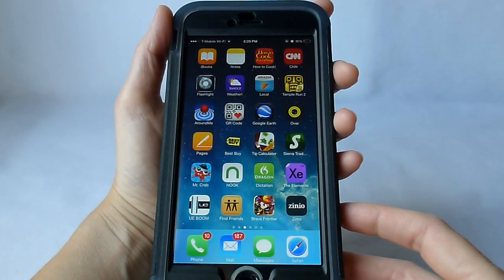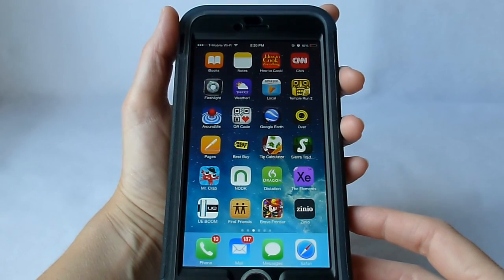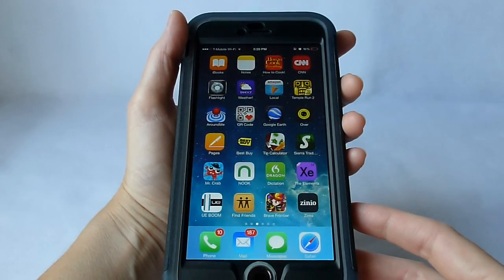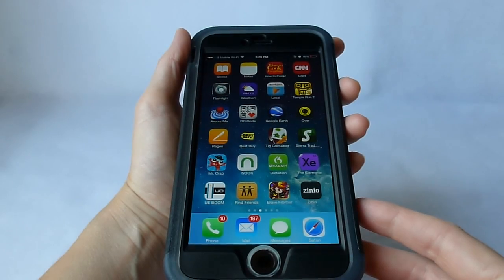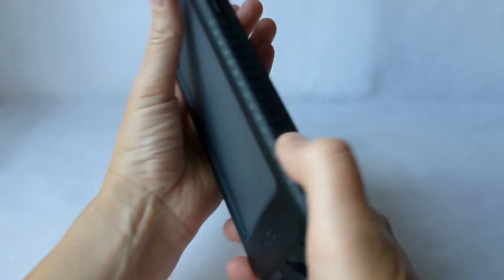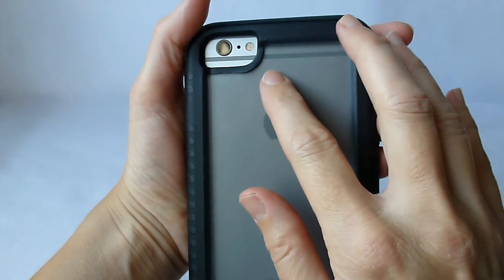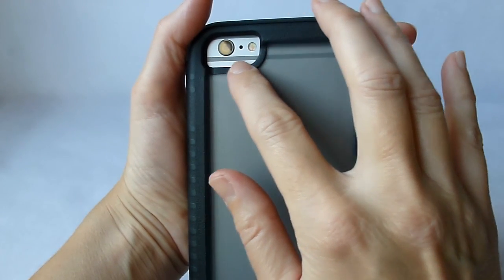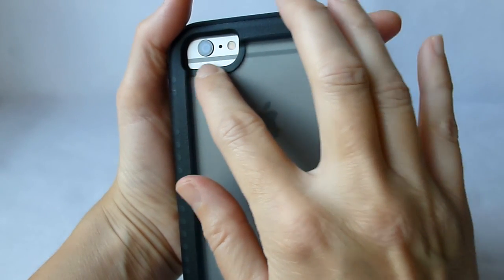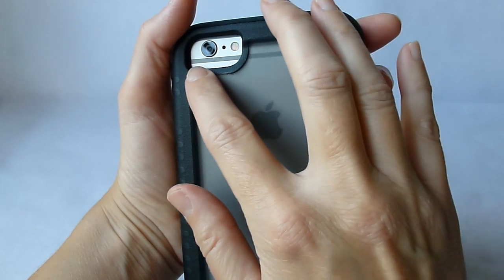If you are a devotee of the naked screen or of the glass screen protectors, this is going to definitely feel different, but it probably provides more protection than either of those two options — certainly more protection than the naked screen option. And as you can see, the Touch ID works just flawlessly, no problem there. One area that is unprotected is the camera opening. They decided to prioritize your picture-taking ability over protection there, because there's no kind of covering whatsoever, so you are vulnerable to water and dust.